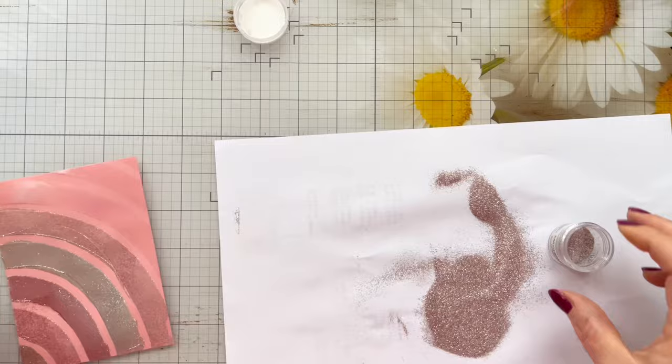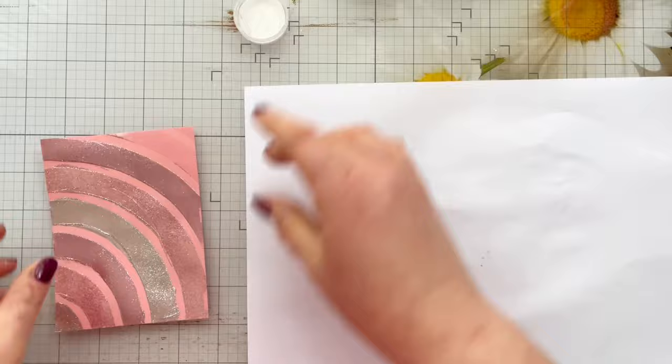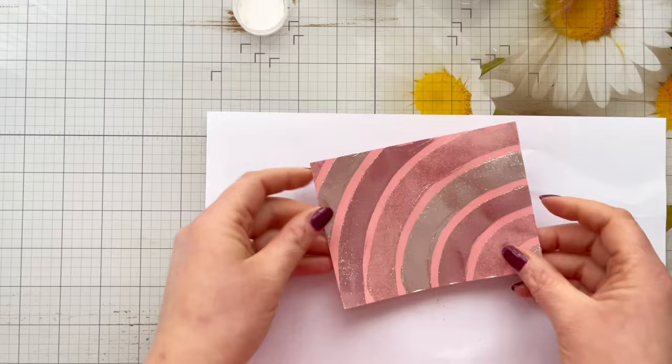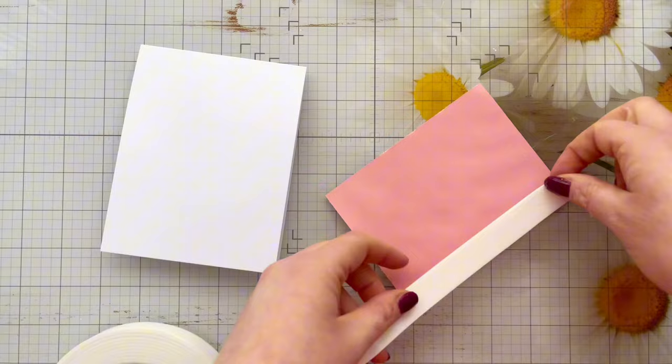I absolutely love the Tacky When Dry Gel Medium — as much as I love using it for gilding flakes, it works perfectly for glitter too. Because it's a gel medium it keeps any texture you create, so if you stippled your palette knife on it you'd get a rough texture. I wanted a smooth texture so I smoothed it out, but any marks you make will show. There is our finished panel and it just looks absolutely stunning — it's so shiny the camera isn't even having a problem picking that up.